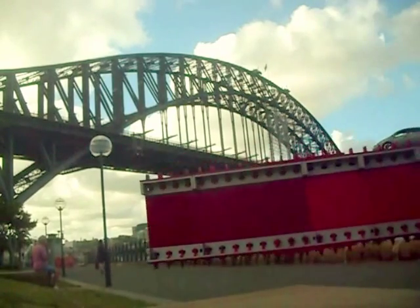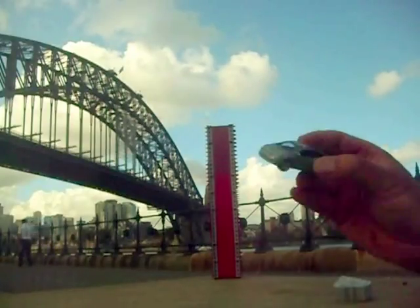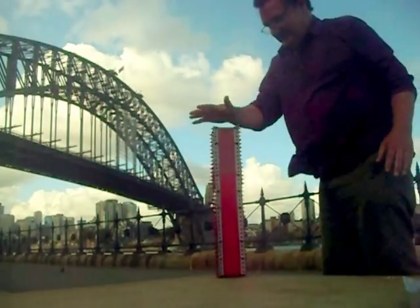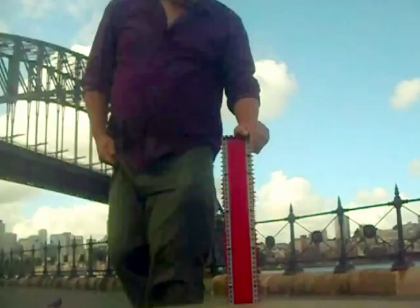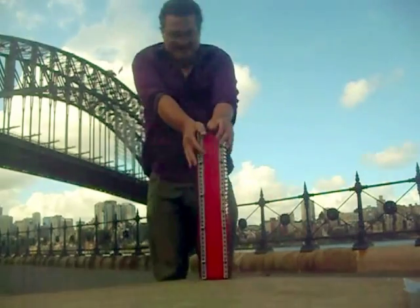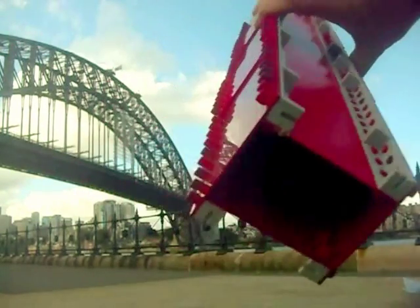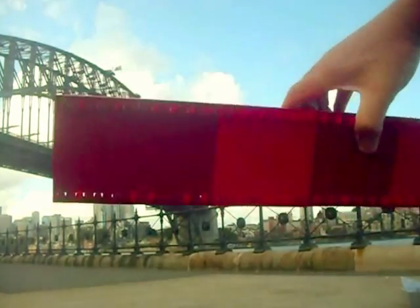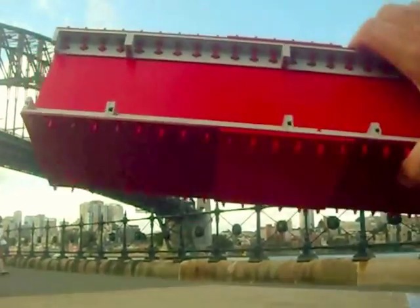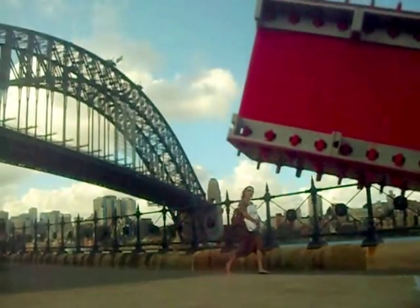And it has absolutely no problem taking the weight of the car. It's so strong it can even take the weight of the car if I do this — watch, the car in my pocket. Isn't that amazing? It not only took my weight, I could jump up and down on that and it wouldn't break. And that is a Sydney Bridge girder, and that is why the bridge doesn't fall down. Isn't that remarkable?